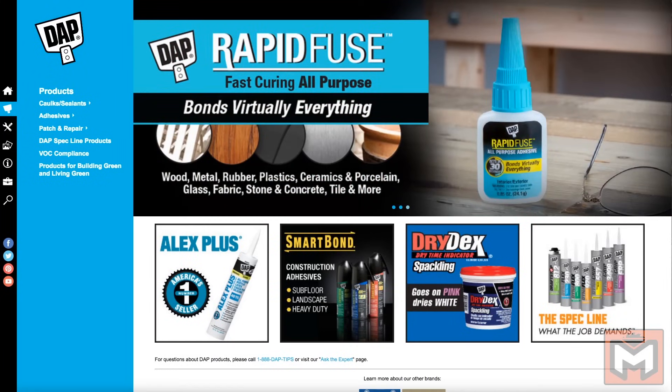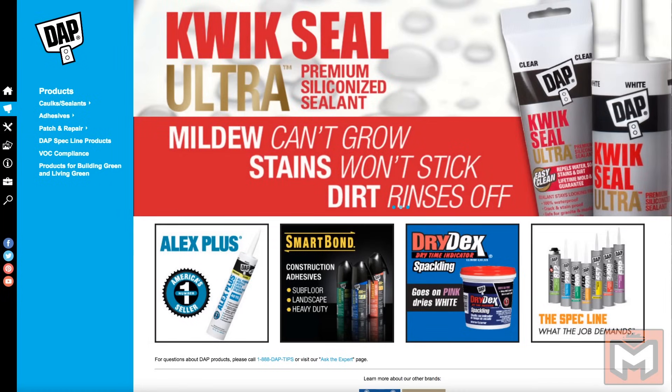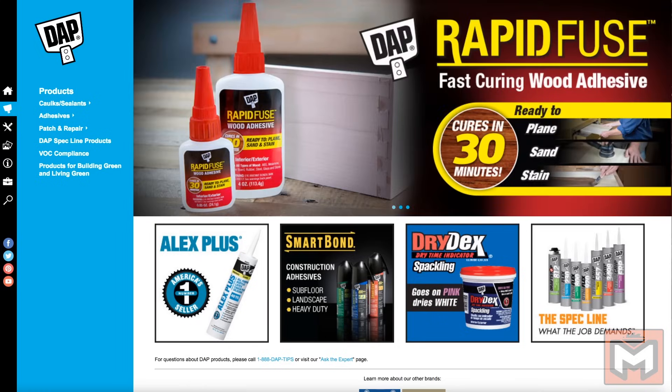This episode of Homeschooled is brought to you by Dapp, the leading manufacturer of caulks, adhesives, and patch and repair products for all your DIY needs. For a complete list of products, visit their website at dapp.com.